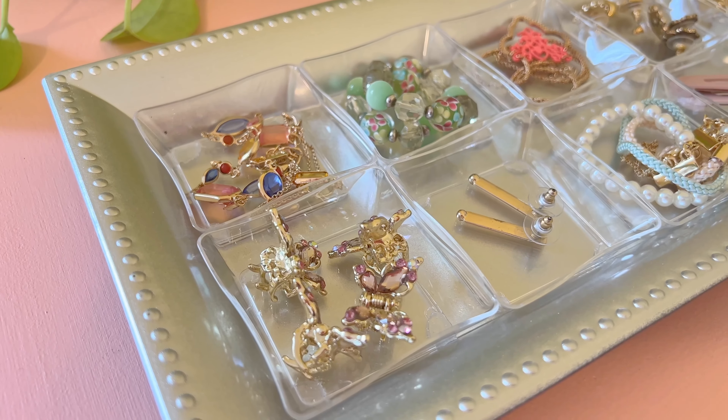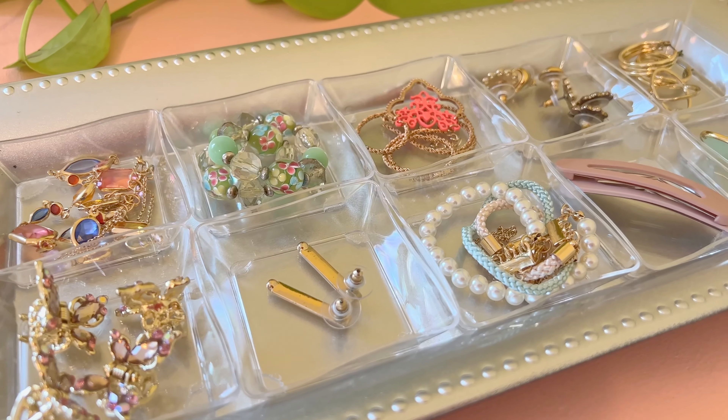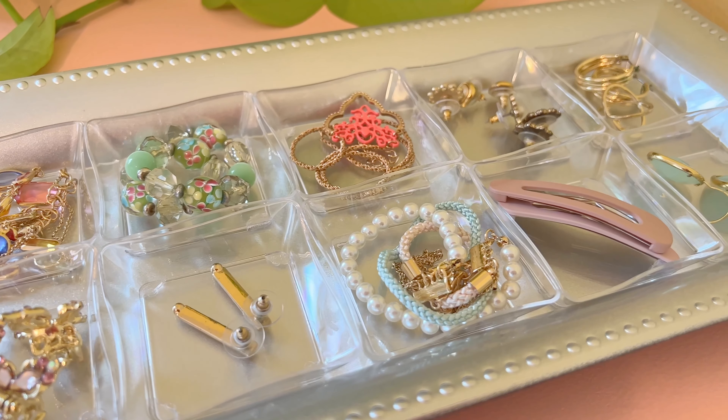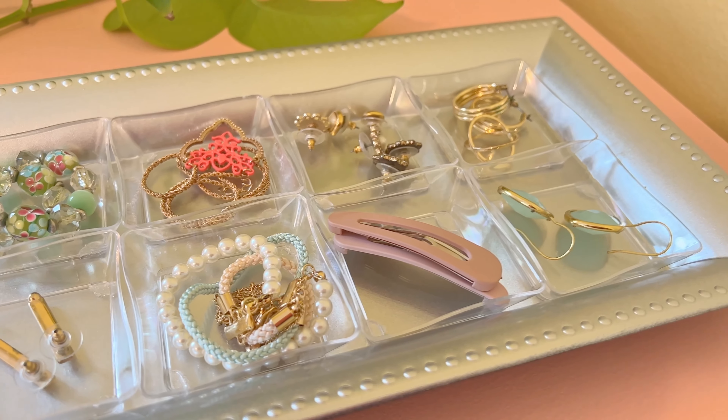If you loved finding out how easy it is to make your own jewelry organizer, I would love it if you subscribe to my channel. I really enjoy doing quick and easy crafts that are inexpensive, and I hope you join me too.